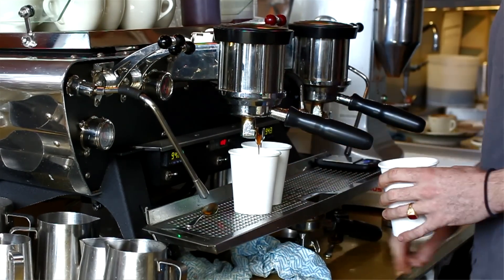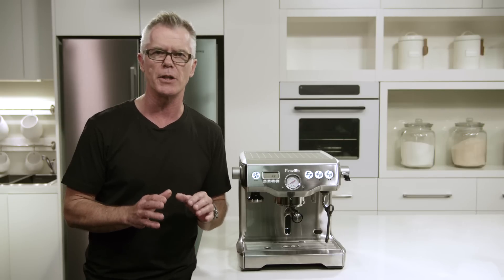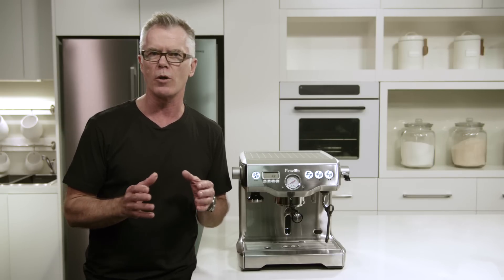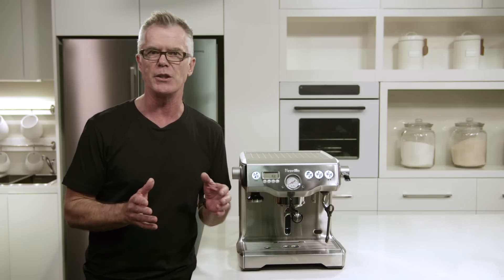It also features low pressure pre-infusion. This is a system that gradually increases pump pressure during the extraction, meaning that all the coffee grounds are completely wet prior to full pump pressure, preventing channeling.